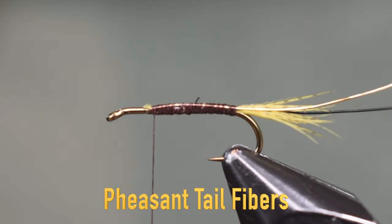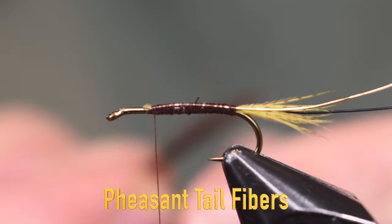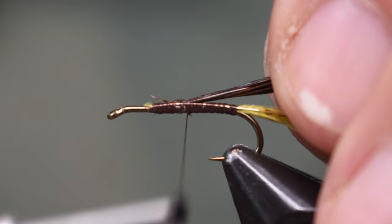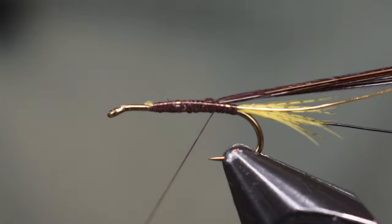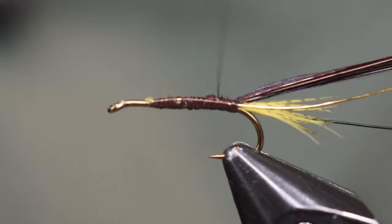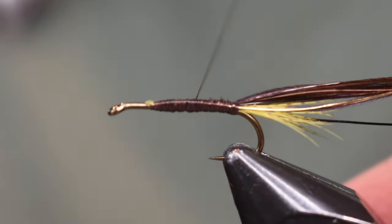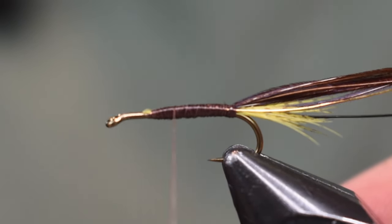Next thing we're going to put on is a piece of pheasant tail — about eight or ten fibers or so. I'm going to pinch them, get them by the tips, and tie it in by the tips here. Once I get a couple wraps on I'll pull it in to where I tie all the tips down, keeping this right on top. Now we're going to smooth out the body — I want this nice, smooth, even, tapered up through here. That's important because the wire we're going to put on next is going to take the shape of whatever the body is underneath it, so you want it nice and smooth.